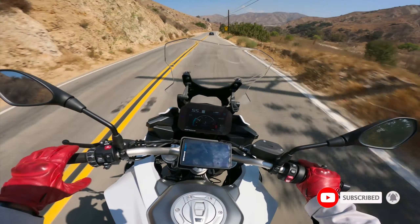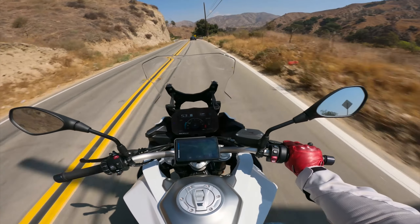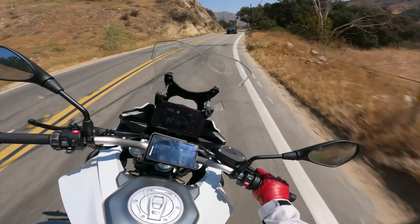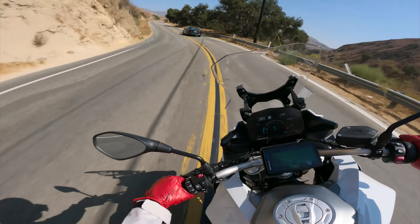Now I know there's been a lot of controversy surrounding the R7. There's a lot of people that like it and a lot of people that hate it. I've watched all the reviews so far to get a feeling of what that bike entails and who it's for.